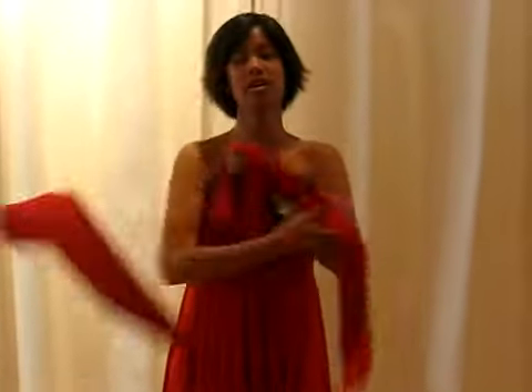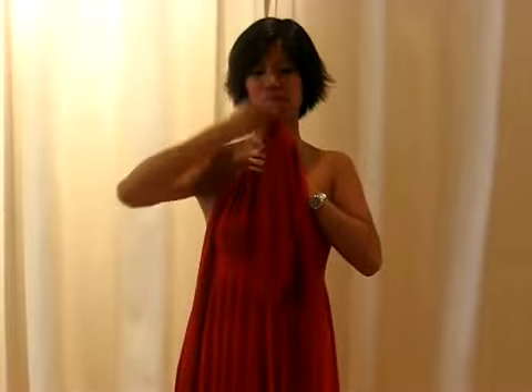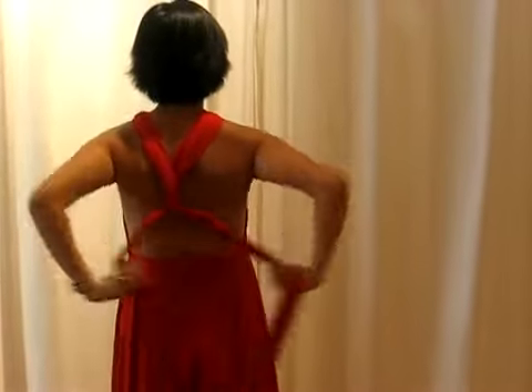Next we're going to do a great alternative to the classic halter. What you do is you take the strap and just tie it into a knot in the front, pull that strap all the way through, and then just tie that knot nice and tight. You can leave a little keyhole in the front, and in the back you can just break the strap,